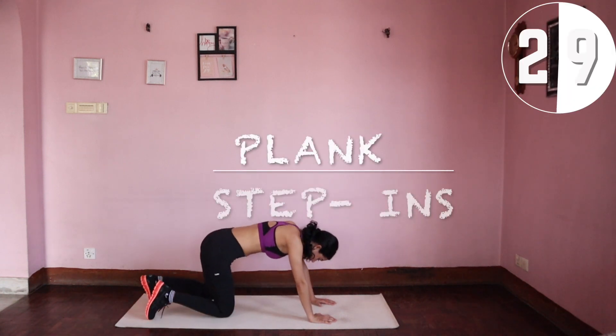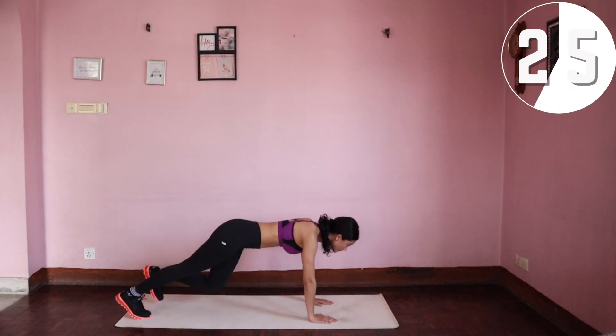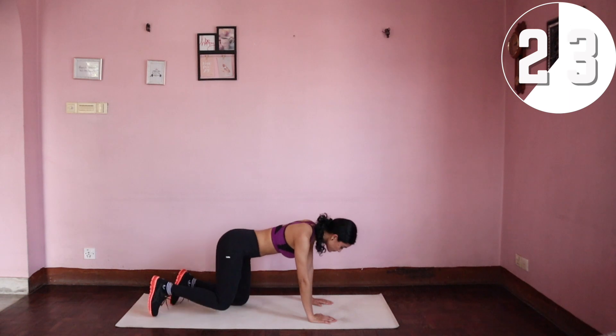Plank step-ins — these are like doing half burpees. Stay in your plank and step in with your right knee and then your left, and back to a plank.